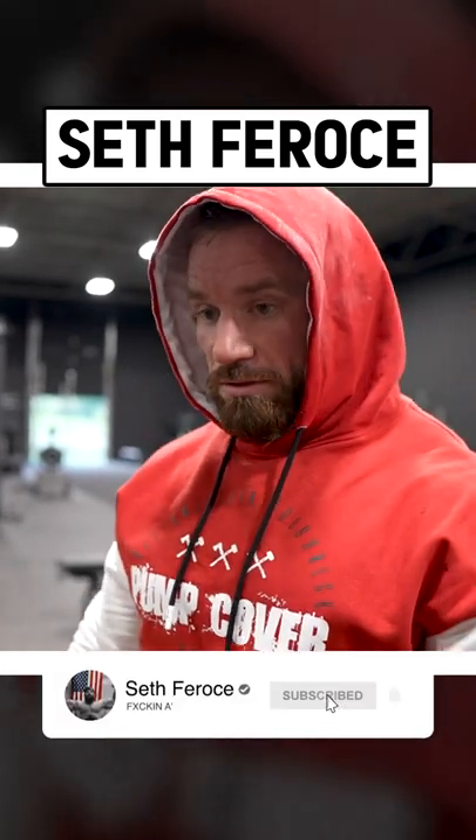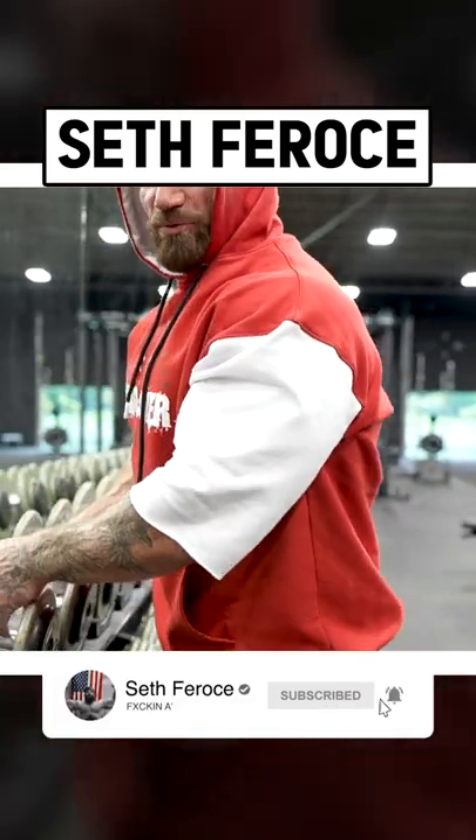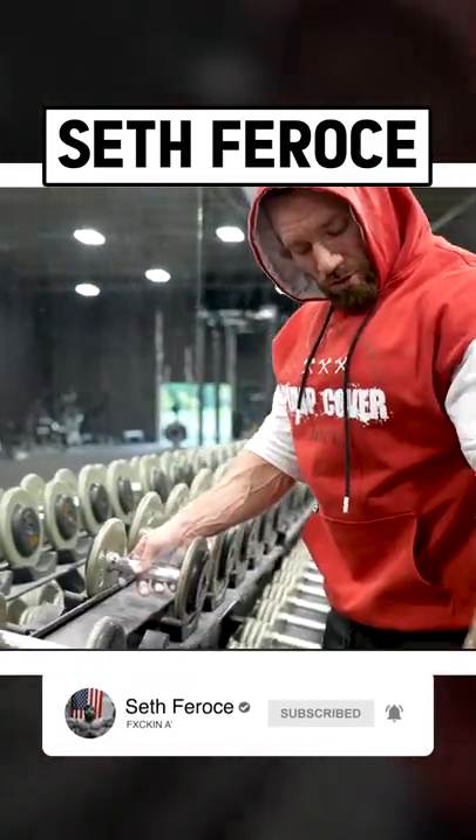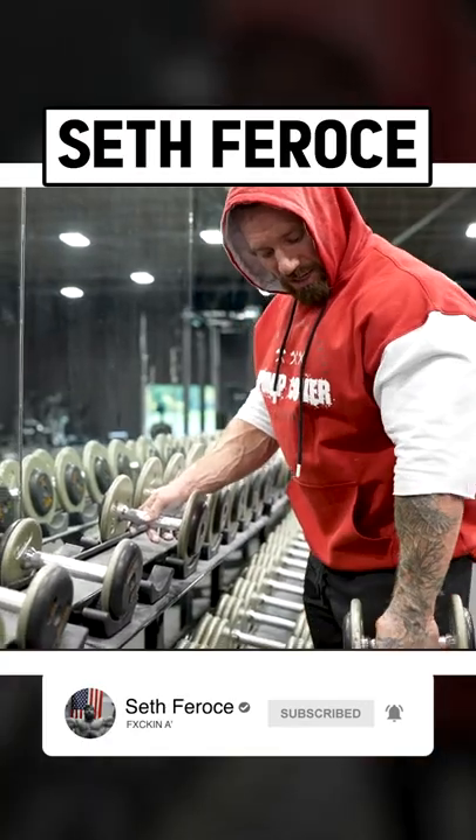Hand placement on hammer curls. We're going to demonstrate on the light ones right now. You can grab in a couple different places: you can grab down low, you can grab up high, or you can grab in the middle.